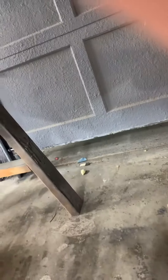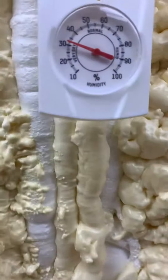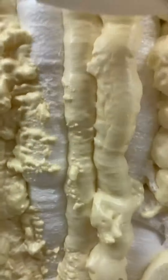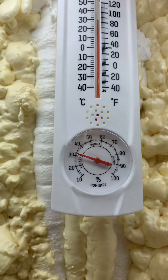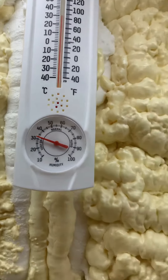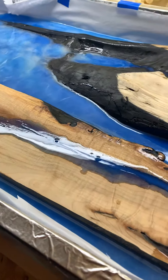Hey, this is John here again. We're gonna take a little peek at this year project — holy cow, it's warm in here. We are at 90, 92 degrees in here. Anyways, here's the first level, first pour. Looking not too bad actually.